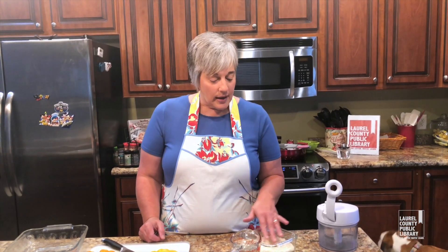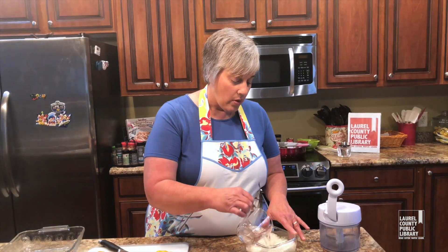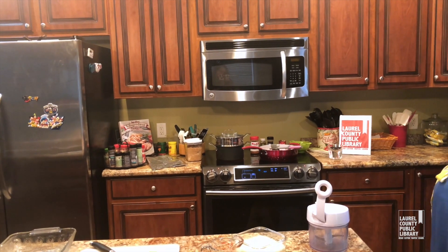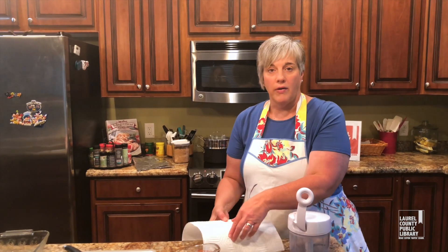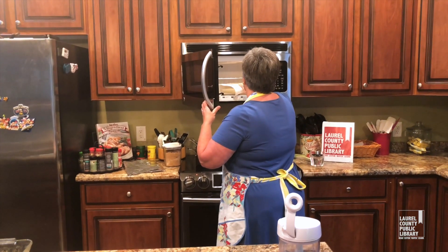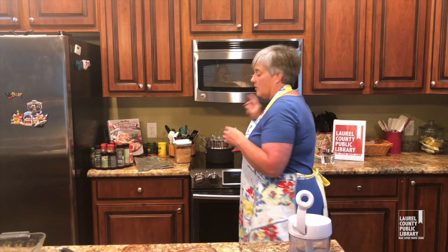What goes into your stuffed pepper is as individual as you. I've looked at several different recipes and basically you want a meat component, fill it full of veggies, and then maybe some kind of grain. I'm using some minute rice tonight, so I'm going to fix it in the microwave — one cup of the instant rice, one cup of water. I'll cover it with a paper towel and put it in the microwave for six minutes.